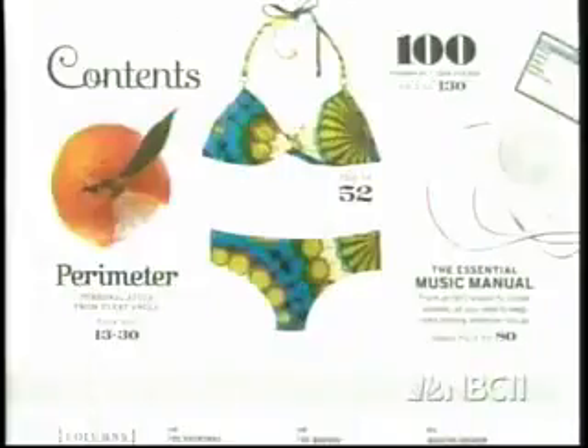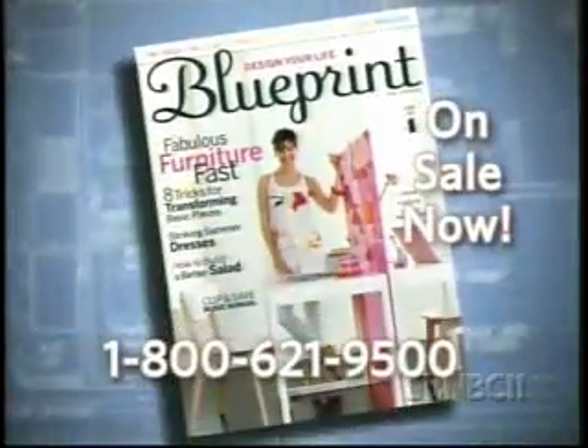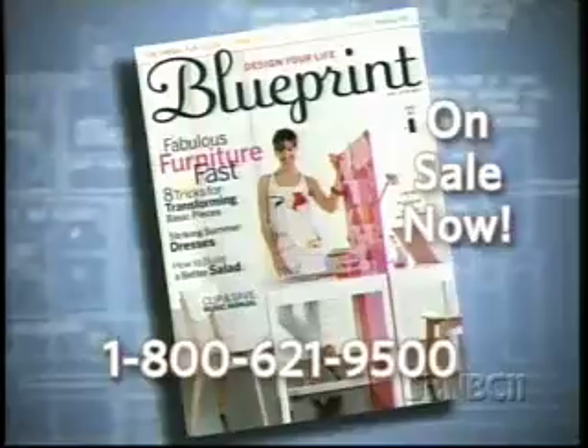Introducing Blueprint, the brand new magazine from Martha Stewart Living Publications. On newsstands now, or subscribe by calling 1-800-621-9500. Blueprint — design your life.